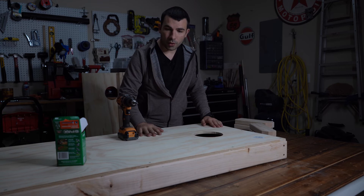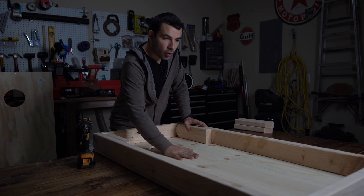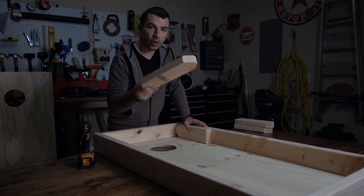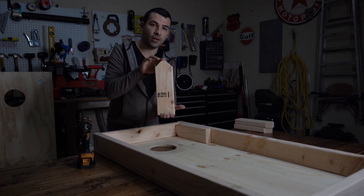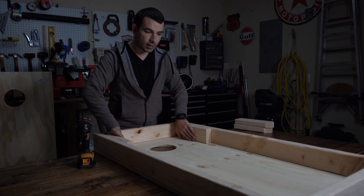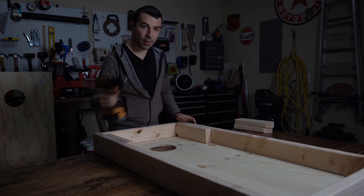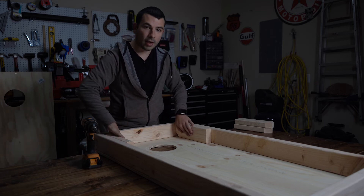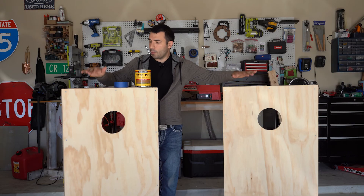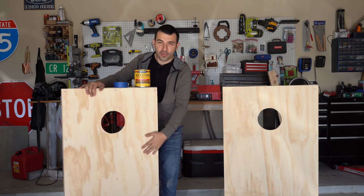Now that we got the first board done, we're going to work on the next one. Once you have everything installed as far as the frame on your 2x4 front, grab your leg pieces. We rounded these off — make sure at the very top and very bottom it's still 11 and a half inches. Place those on the sides in front of your hole, butt them up to the very top, then grab your drill and your 3/8 bit and drill into both the framing and the leg pieces.